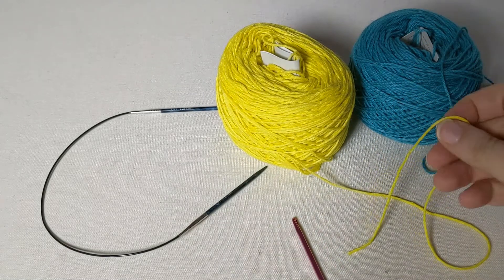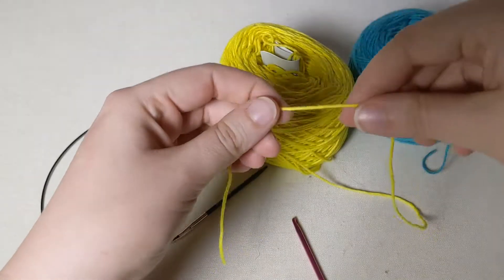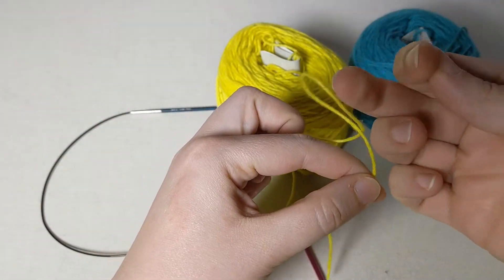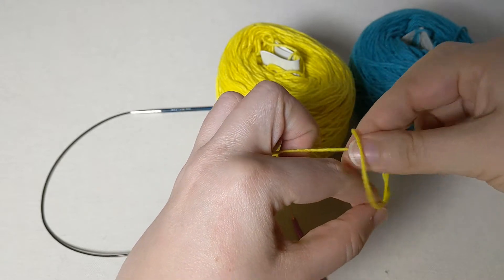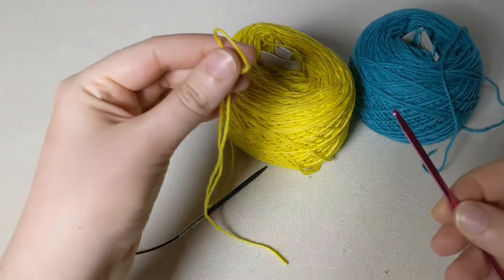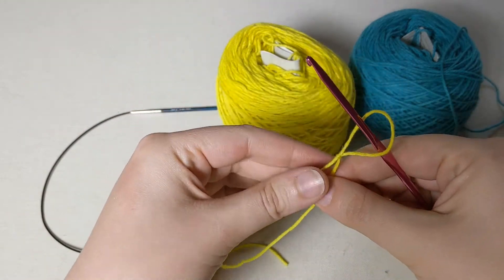To start this cast on, you're going to begin with a slip knot. My favorite way of making one is to take my short end, put it over my long end, reach my fingers through that loop, grab the long end and pull — and there's my slip knot. Go ahead and slide that onto your crochet hook.